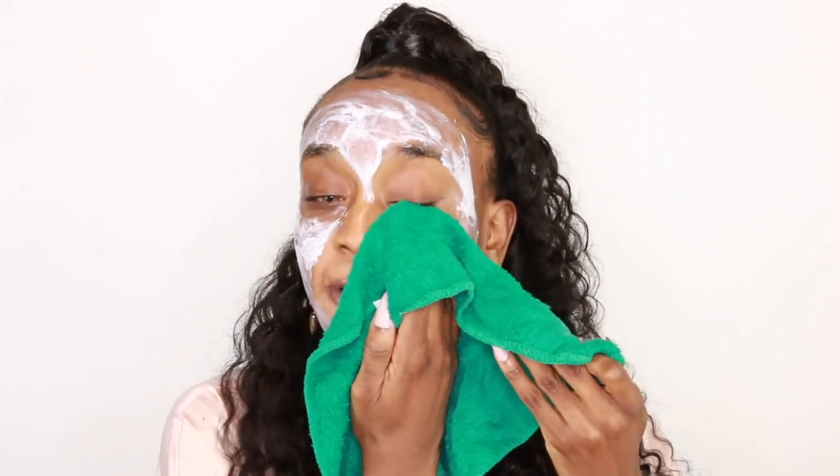Then I let that sit on there while I scrub my dusty, crusty lips. This wet and wild lip scrub is everything — it gets all that dead skin off of my lips so that my lip liner and my lipstick goes on very nicely. So I put that on and then I wipe it off, and my lips are nice and smooth. I do apply some lip oil just to hydrate the lips. Then I take off my eye patches, wipe my hydrating face mask off with a towel, and we are ready to go. My skin is prepped and ready for makeup.